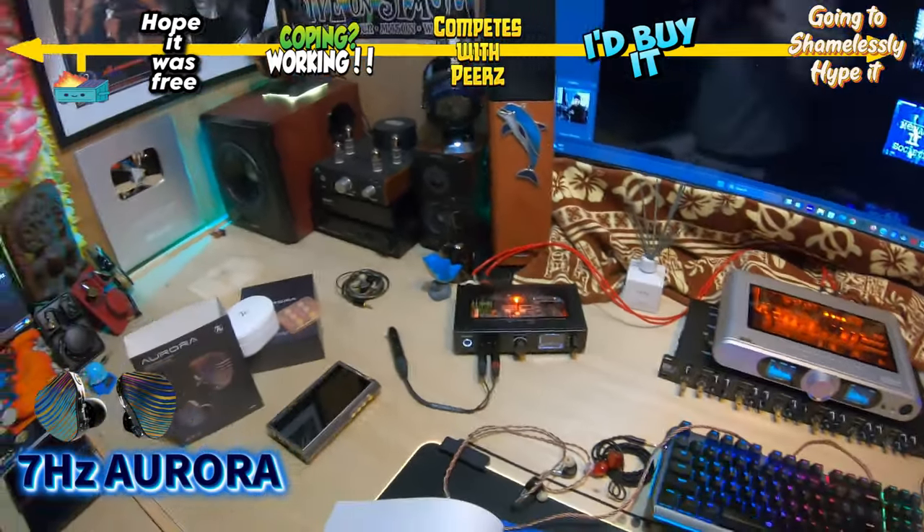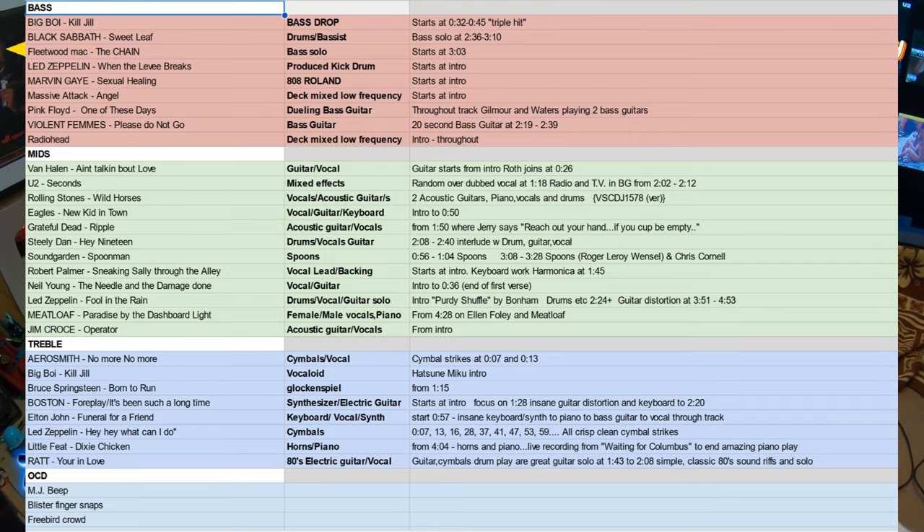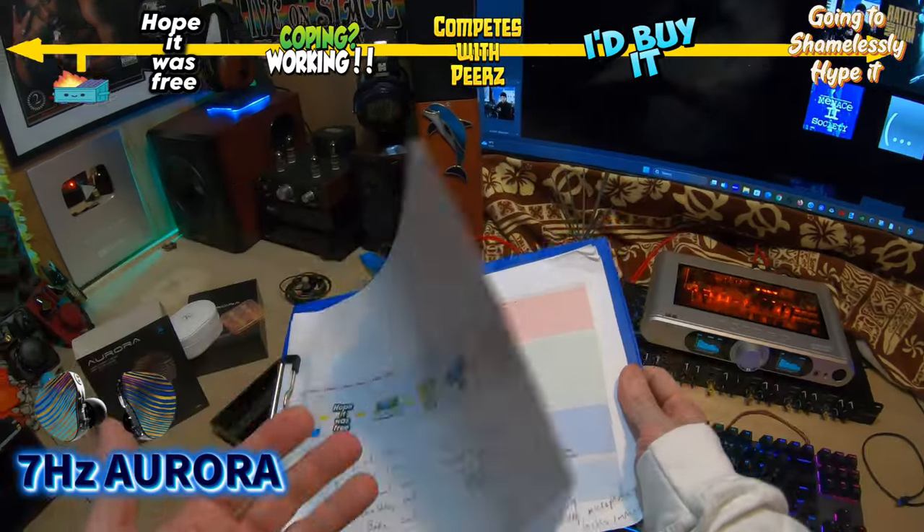Let's go ahead and take a look at the music before we do anything else. I'll put the track list up when I post the video — this is my Rosetta Stone. When I talk about stuff, you know what I'm talking about because this is the music I'm listening to.